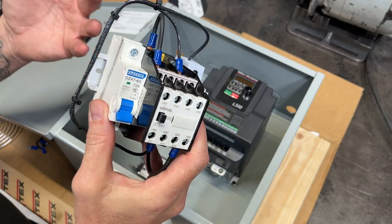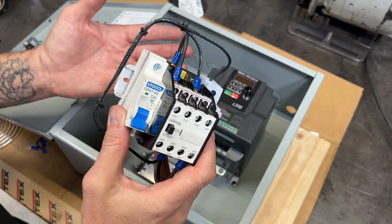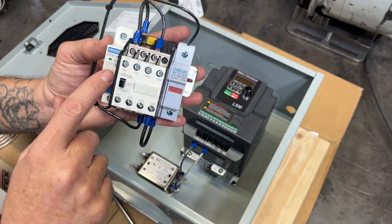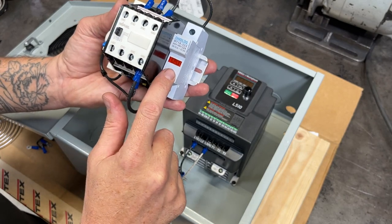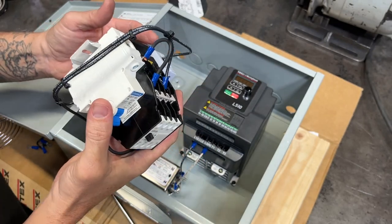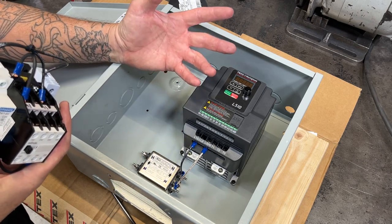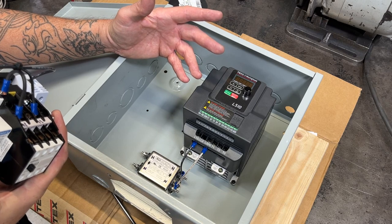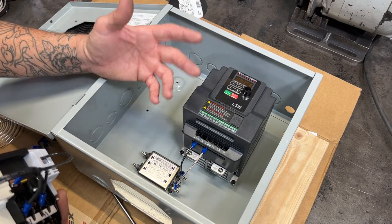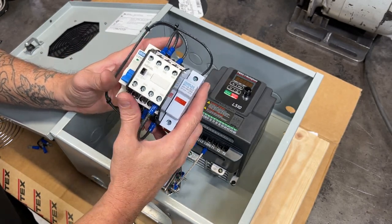We want to control the contactor remotely using a switch in the control box, so we're not going to directly hook the hot and neutral to A1 and A2. According to the TECO VFD instructions, they recommend a circuit breaker before and a fuse after. I also chose to include the input noise filter just to stop any interference with other electronics in the shop. I have a small LCD TV nearby, but if you don't have other electronics you might skip the filter — though for $15 you might as well throw it in. I've compiled an extensive parts list with links in the video description below.